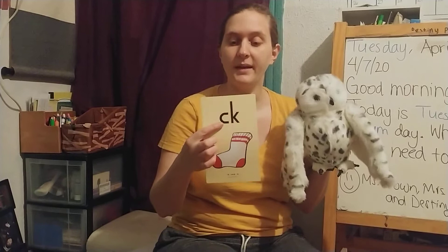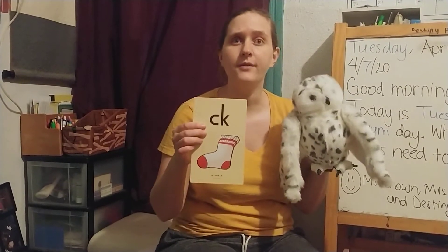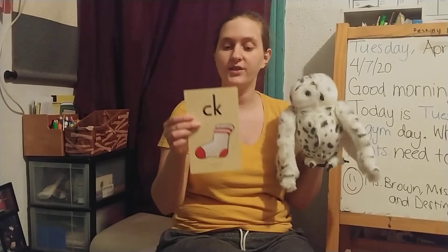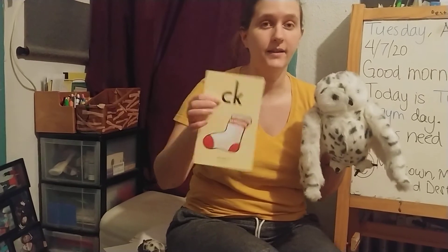I wanted to leave this one to last — this is a C-K digraph. We know C makes the sound k and that K makes the sound k, and when they're stuck together, they make the sound k also. But this only happens at the end of a word, not at the beginning. You'll only find C-K at the end of a word, like in this word: sock. We say C-K — sock. You don't say it twice; you just say it once — K for sock. This will always be at the end of the word.